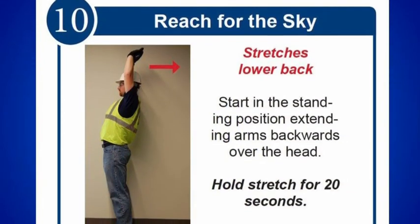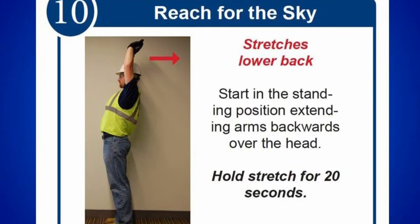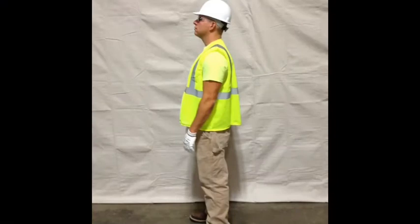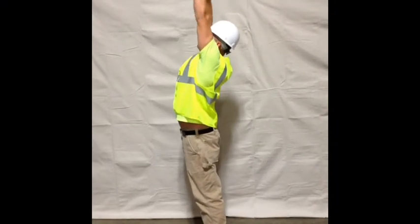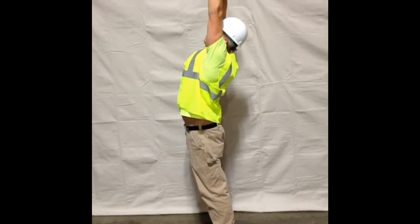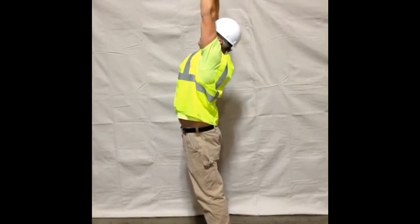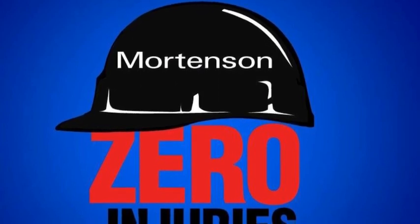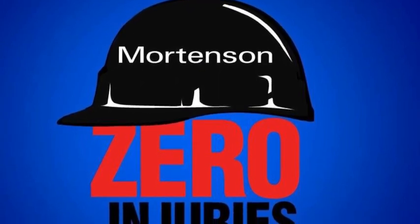Reach for the sky — a great stretch to reduce stress and fatigue in the upper back, neck, and the area between the shoulders.